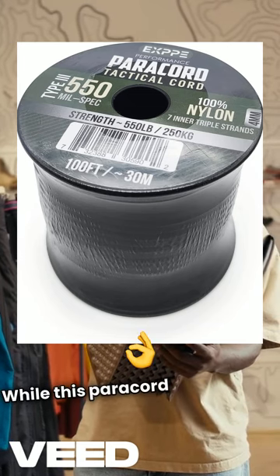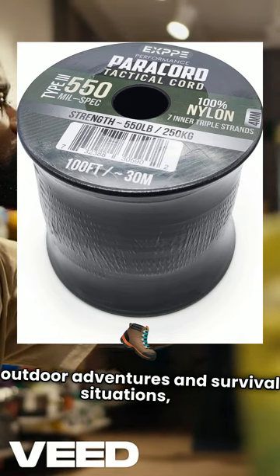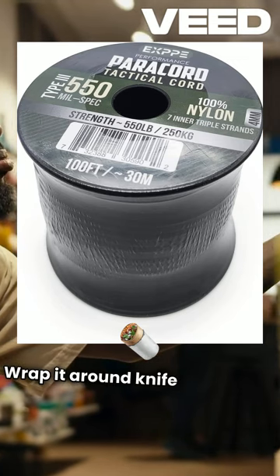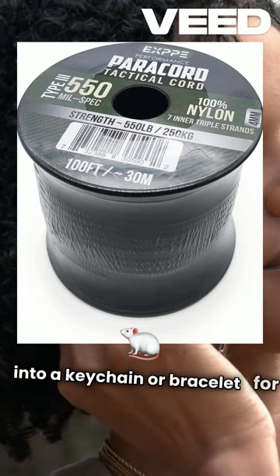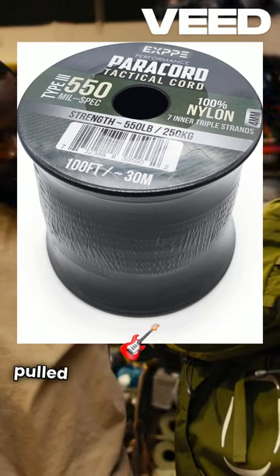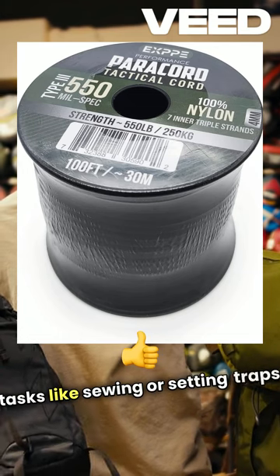While this paracord is perfect for outdoor adventures and survival situations, it's also great for everyday needs. Wrap it around knife handles for better grip, use it as a lanyard, or braid it into a keychain or bracelet for quick access. The seven-strand core can even be pulled apart to create thinner strings for tasks like sewing or setting traps.